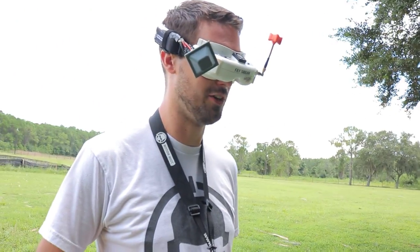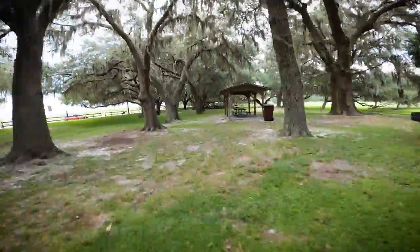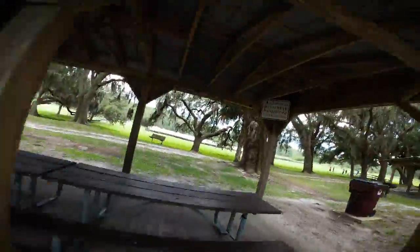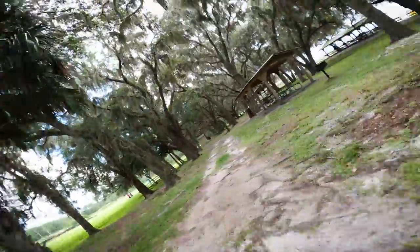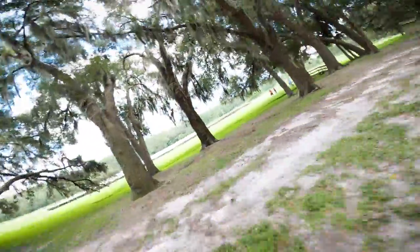It definitely has that DRL racer feel where you don't get the RPMs instantaneously — you have to spool into them. Yeah, I said it felt like flying a turbo. I really feel the size of it. You always kind of think what's going to make it feel big because it's the same camera, but you can just feel like you're flying a big quad. Sound does it for me — I just love hearing that thing.